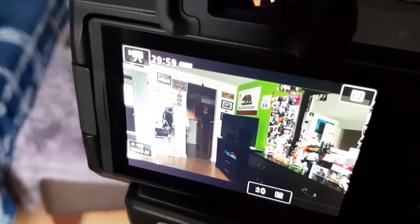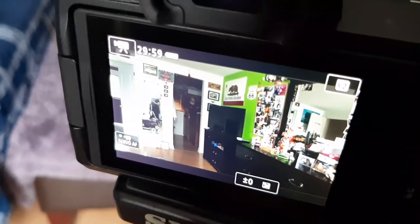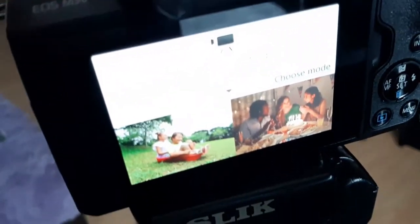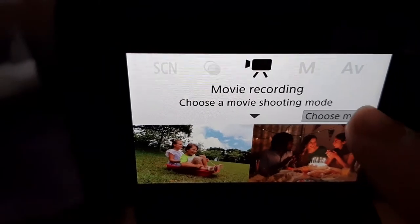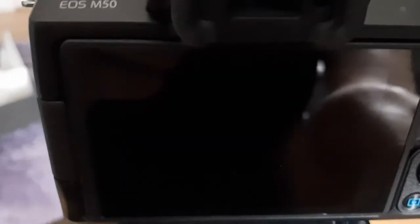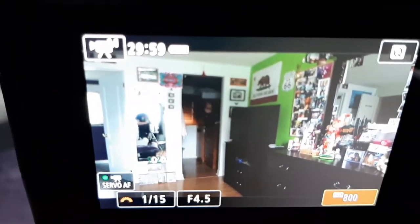So for any videos where there is any dark in the background, or if you're wearing a dark shirt, it will look extremely grainy and it will bug the crap out of you. What you're going to want to do is switch it back to movie recording and from here you're going to choose your mode. You're going to go into manual and hit okay.